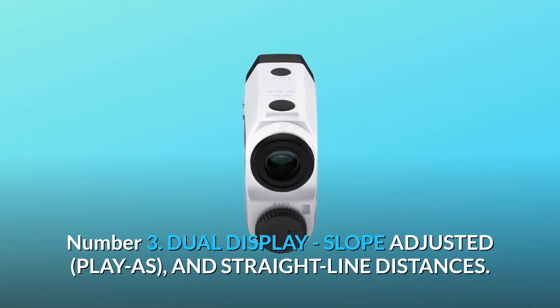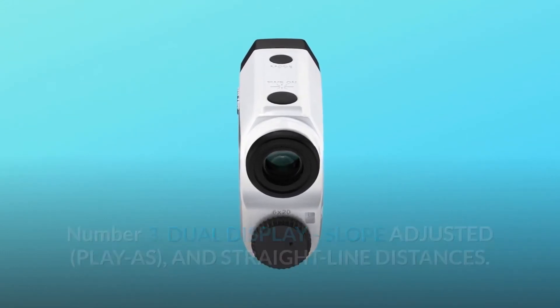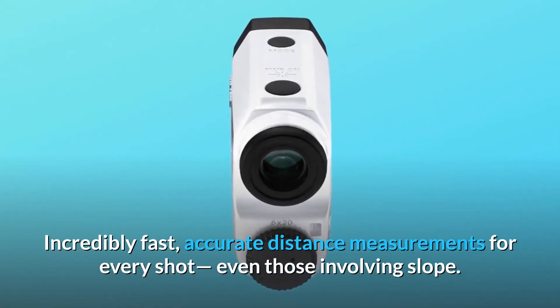Number 3: Dual Display — Slope Adjusted, Play As, and Straight Line Distances. Incredibly fast, accurate distance measurements for every shot, even those involving slope.